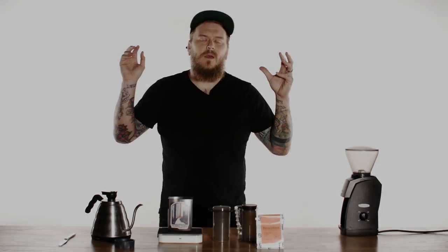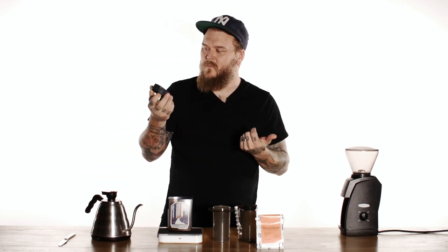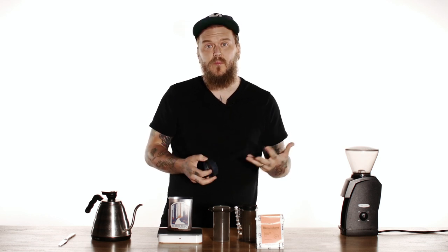Hey everyone, so recently we posted on our Instagram feed that we've been messing around with Fellow Prismo, which is this cool little tool that Fellow made to go alongside your AeroPress. Everybody was interested in our recipe, so we thought we'd just make a quick little video to show you what we're doing.